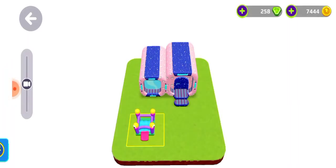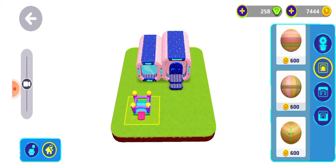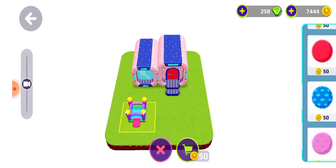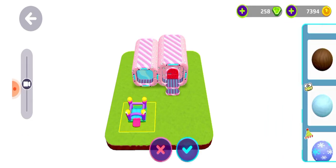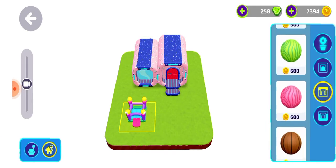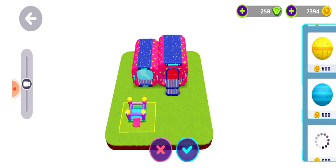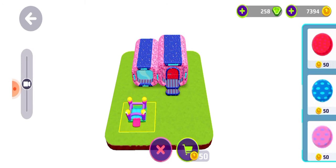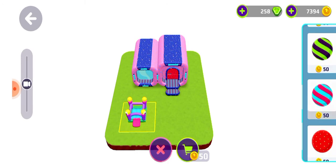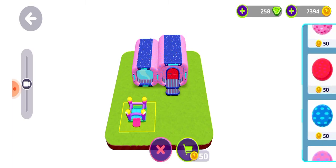Now let's move on to the outside ones — I'll change my outside wallpapers too, I'll do it pink. I'm confused about what to do — I think let me do this, yeah it's looking nice. I do red, and I think this should be blue only. Let's see. This is not actually looking nice, I think a light wallpaper will be nicer, but I'm not finding a light wallpaper, so I think this is the only nice one.